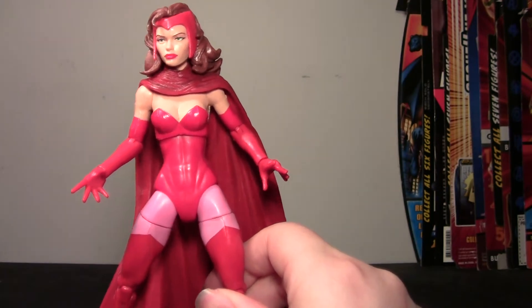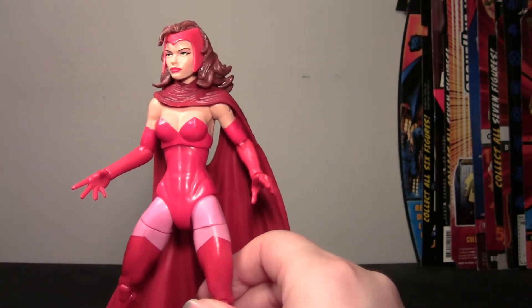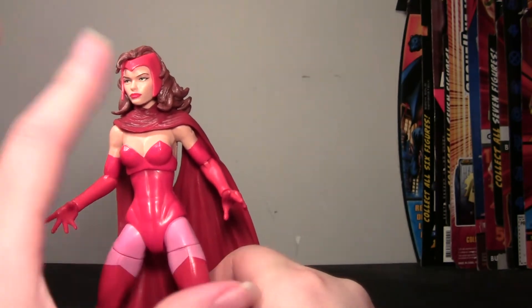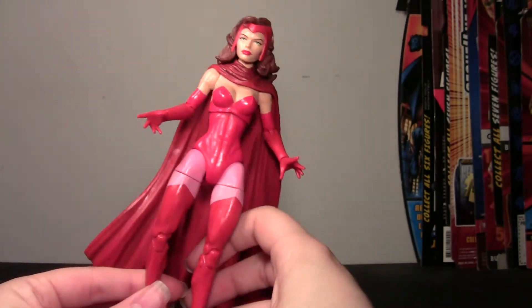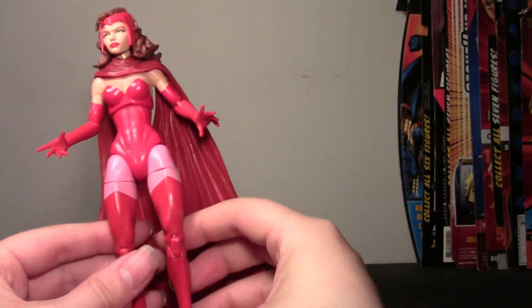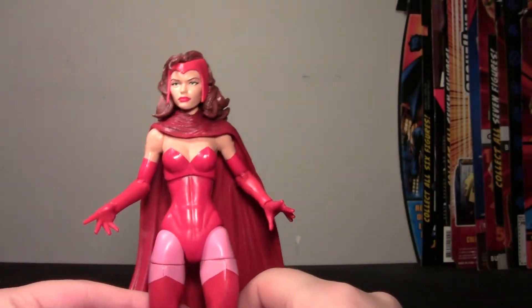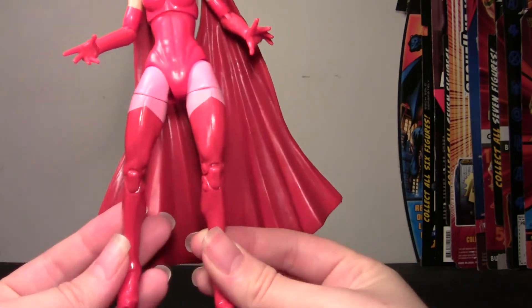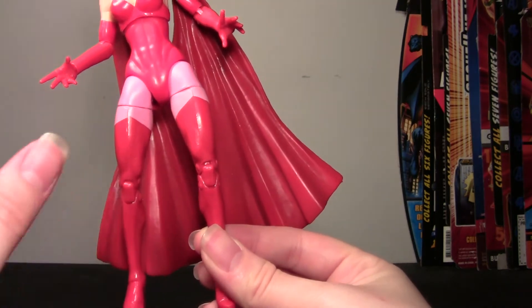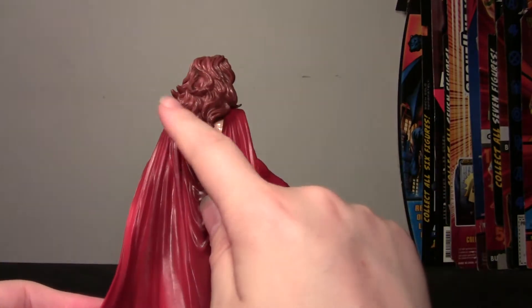The original Toy Biz figure had pink pants and arms, so this one has a naked upper body and upper arms, with pink down on the lower legs, which is interesting because I'm not sure if she ever looked exactly like this in the comics. She's just all red except for the little pink spot and the skin color, and the cape is red as well with some pretty nice shading, and it looks really cool how it drapes.